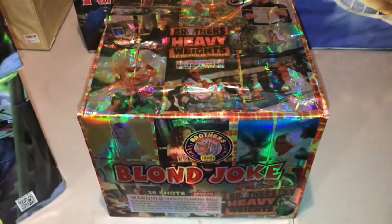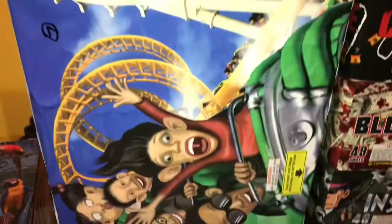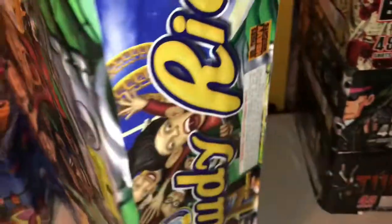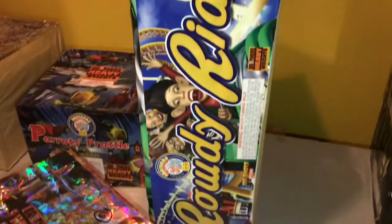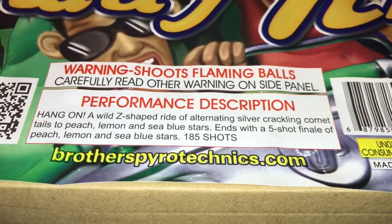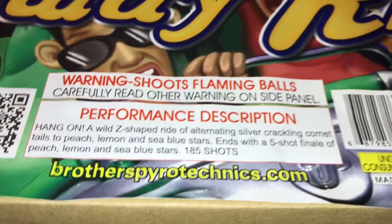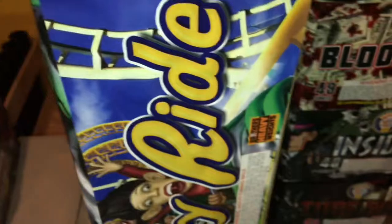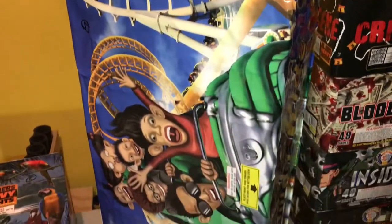Cue number seven — next we're going into the Rowdy Ride zipper cake. We're a little bit more than halfway into the show once we do this. If you've never shot this zipper cake, it's a pretty good one. A lot of zipper cakes are quick and yes, this is one of the quicker ones. The performance description reads: 'A wild Z-shaped ride of alternating silver crackling comet tails to peach, lemon, and sea blue stars — ends with a five-shot finale of peach, lemon, and sea blue stars.' It's 185 shots. Nice pretty colors — will be good to go.